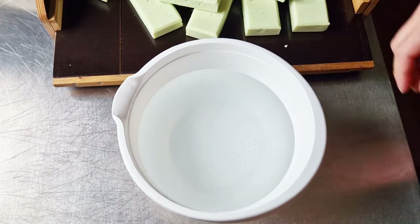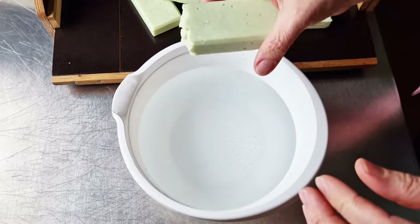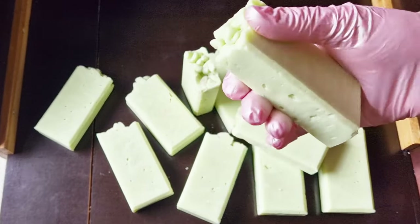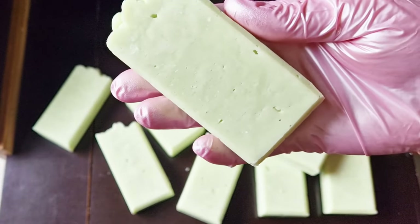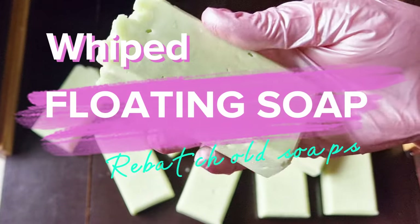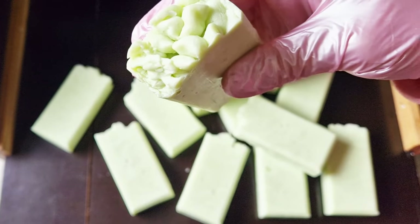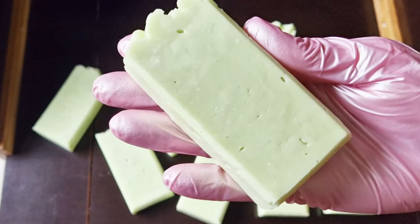Another amazing thing about this soap is that they float — I hope they float! I turn my ugly and unsmelling soaps into a beautiful bar with a nice smooth texture and great smell. It's an amazing way to turn your old and ugly soap into something beautiful and useful again.